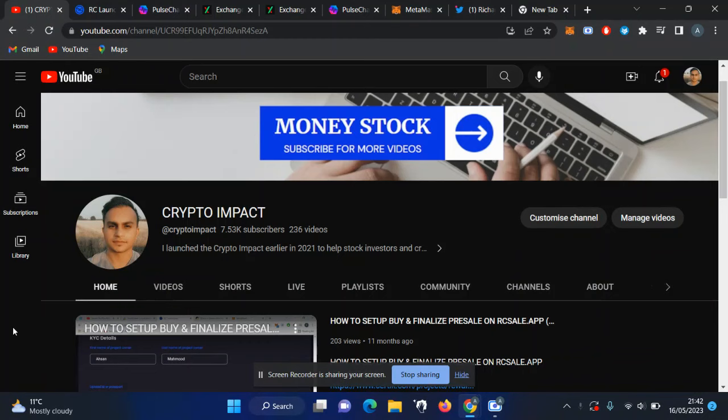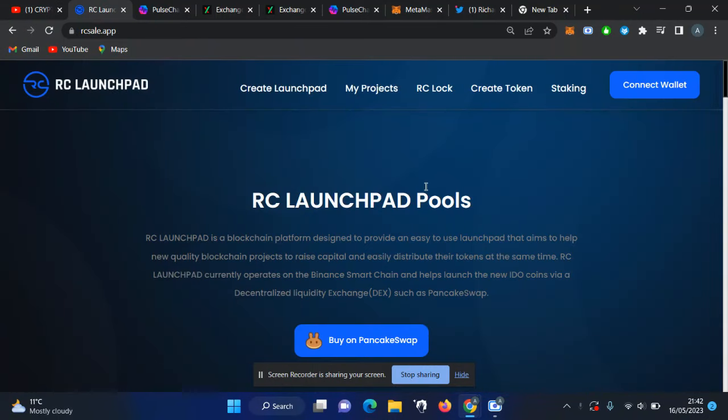I know you are waiting for the RCS relaunch, which is going to happen very soon. I was just waiting for a few updates. As you can see, the RCS website launchpad is fully ready. We already launched a few tokens on this launchpad. Any project can create their own pre-sale, lock the tokens, create new tokens, or you can stake and earn BUSD as well. The pre-sale will be soon, and holders of RC will be airdropped the new tokens into your wallets before the token launch. Join our Telegram for more updates.